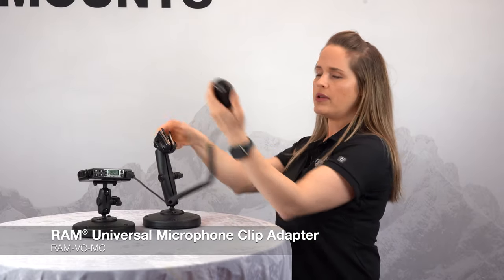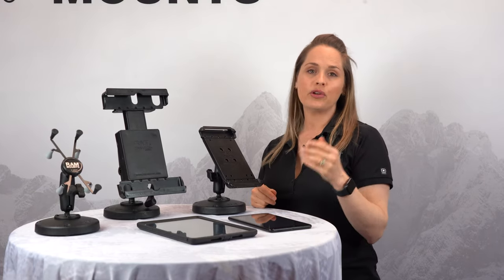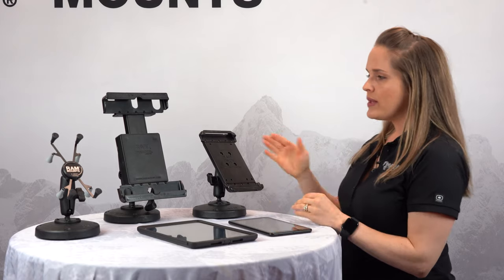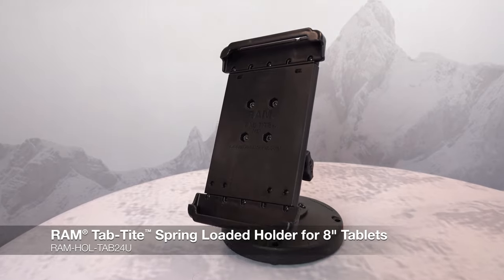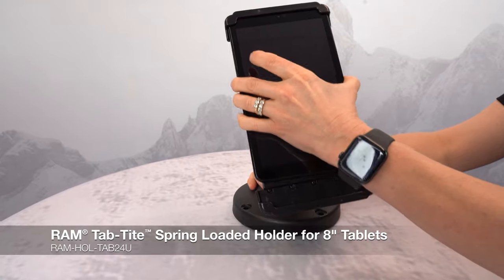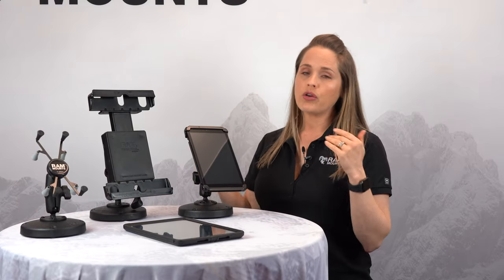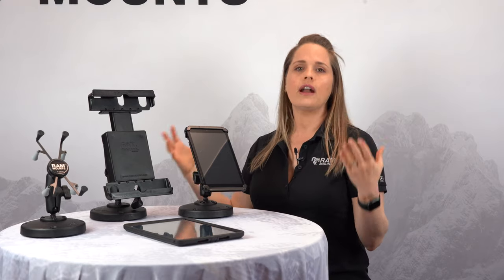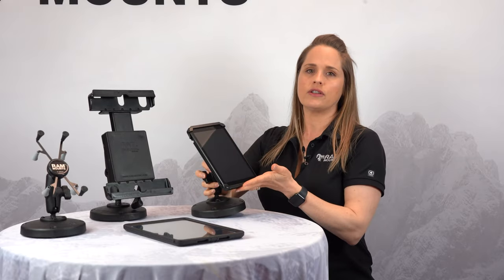Simply press down this tab to remove and then slide it back in to engage. There are a lot of search and rescue apps that people are running on iOS or Android tablets, so here are some tablet solutions we make for mounting inside a vehicle. This right here is an 8-inch tablet holder — our TabTite series. It has a spring-loaded top cup, so you simply slide the tablet in and drop down to secure. This is a really rugged solution, great inside a vehicle going off-road or a truck with heavy vibration.